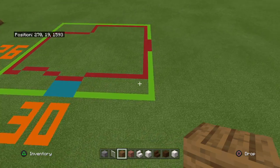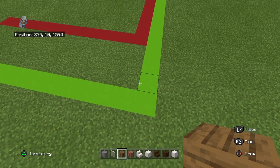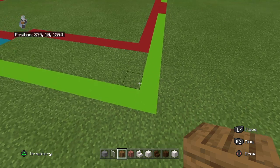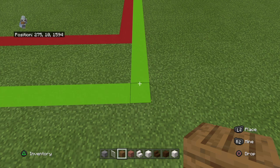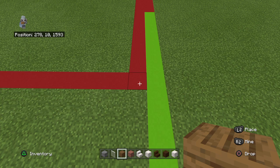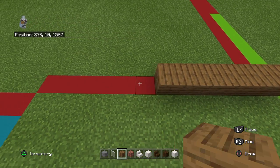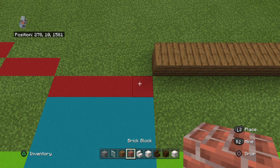Starting at the front right-hand corner of your 30 by 26 grid, if you made it. If you think about it, doing it on different sides sometimes is nice - because if you're building it on two different sides, it's easier if I'm doing it on the right side and on the left side. You want to count backwards by four, then left by one and going left place twelve spruce wood planks. Moving four inwards to the left, place a brick block, then bring it left by four.